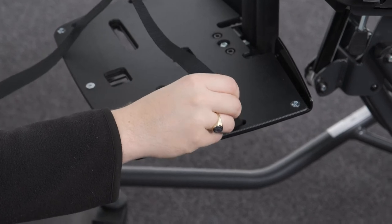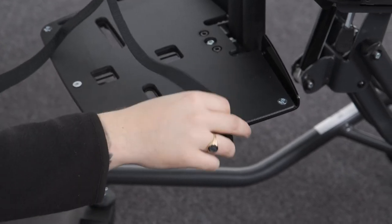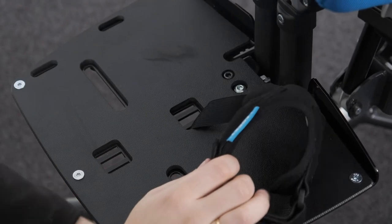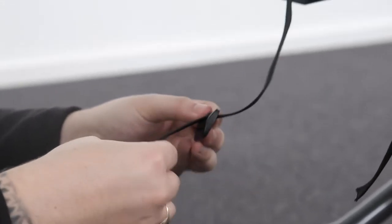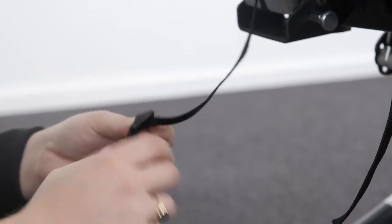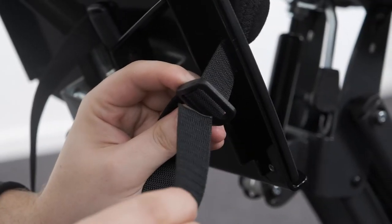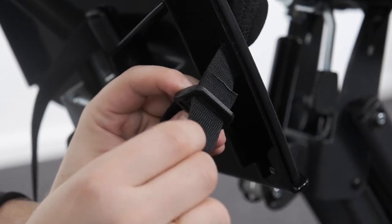Attaching the ankle huggers. Slide the webbing through the side slot in the foot plate. Loop the webbing back up and through the bottom and then top of the triglide. Finally, to lock the webbing in place, pass it through the bottom of the triglide again.